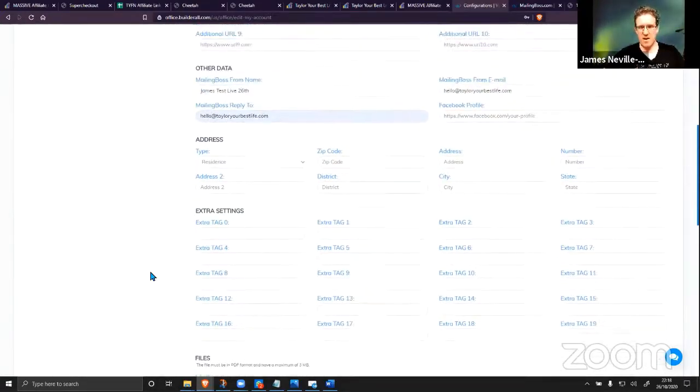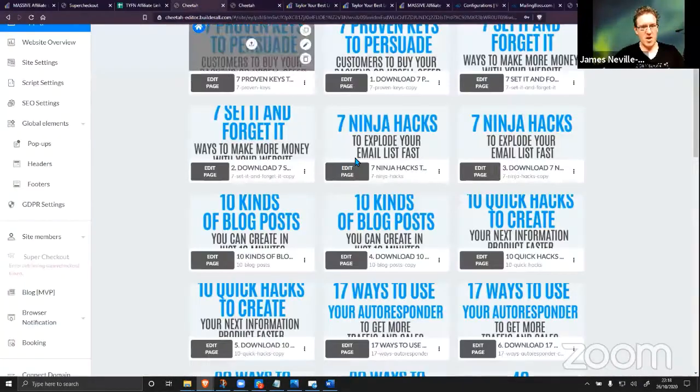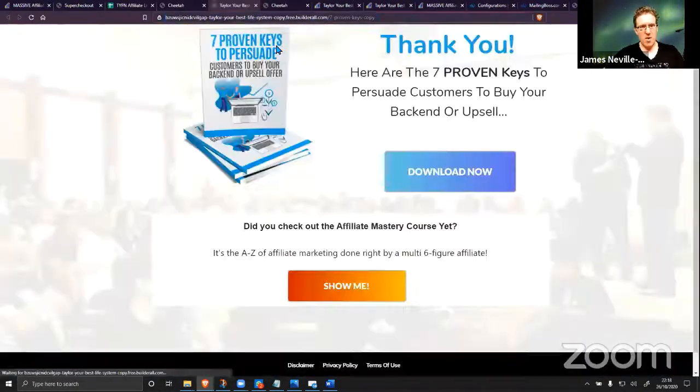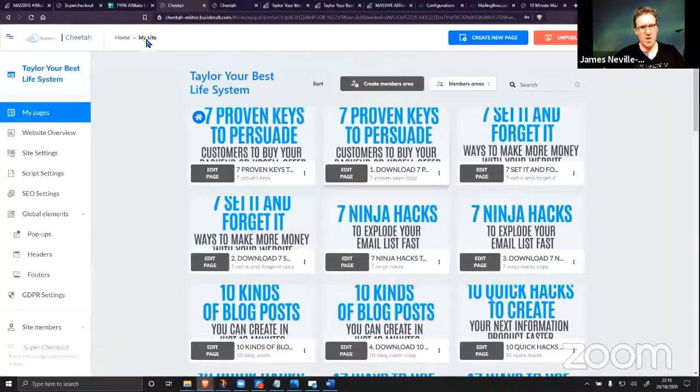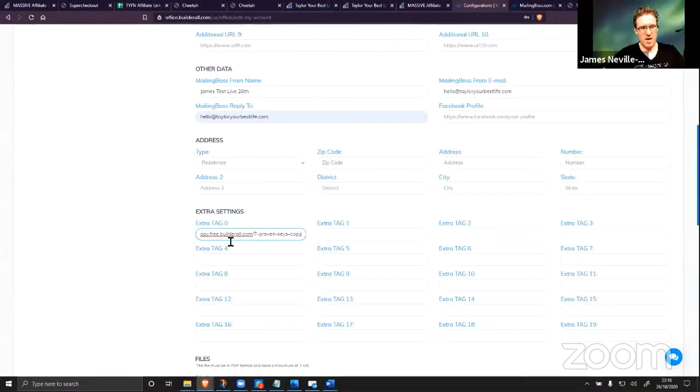This is where you upload your PDFs as well — you literally don't have to touch a single thing to get this to work. In the extra settings, I happen to know this is the thank-you page, so I'm going to come back, grab the thank-you page URL, and put that into that tab.